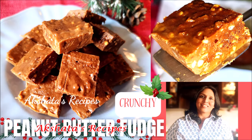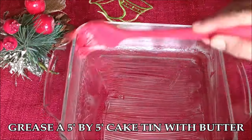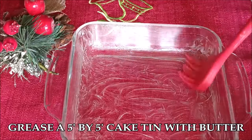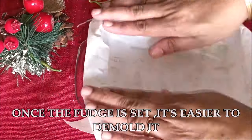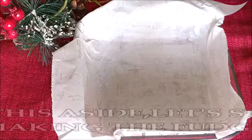Let's start making today's delicious peanut butter fudge. I'm going to begin by greasing a five-by-five inch cake tin with butter. I'm using a microwave-proof tin, but you can also use an aluminium one. Then I'm going to line it with butter paper and set it aside. The paper is there so you can easily lift the fudge once it's set.